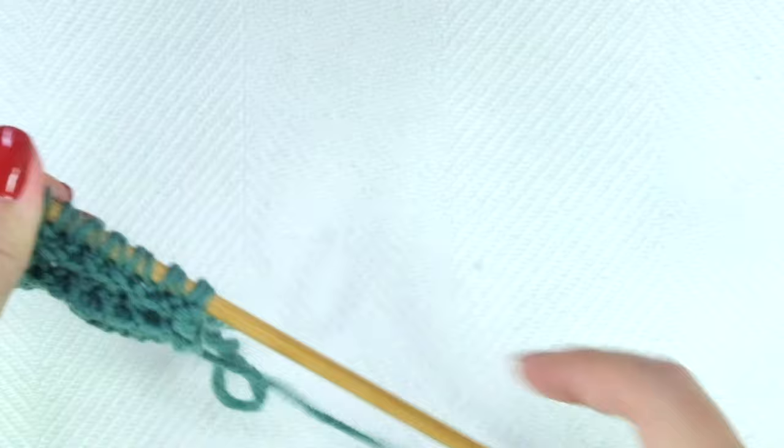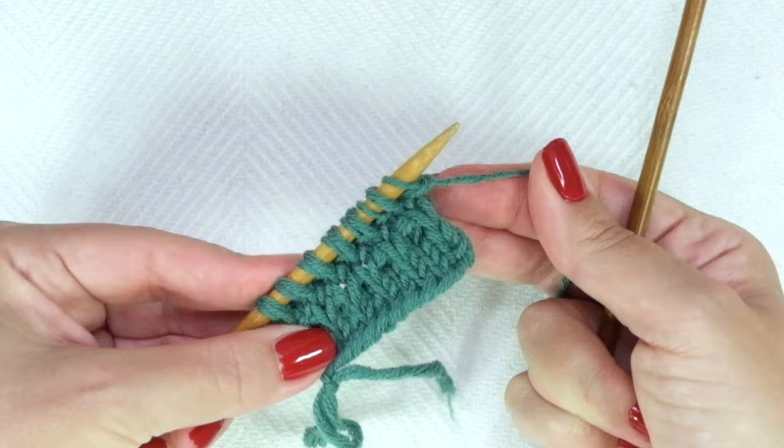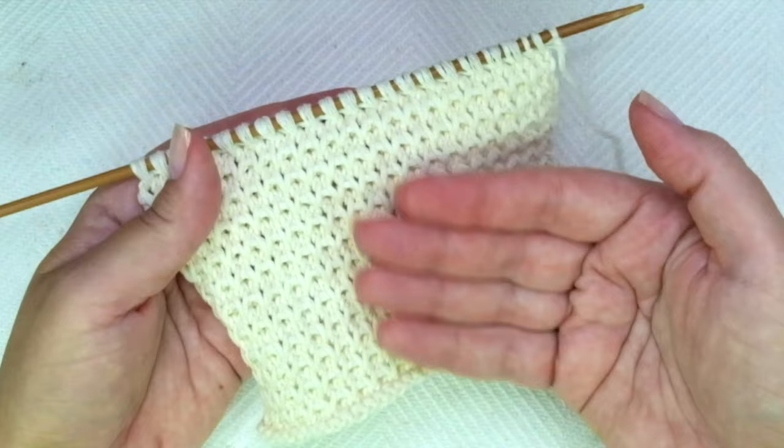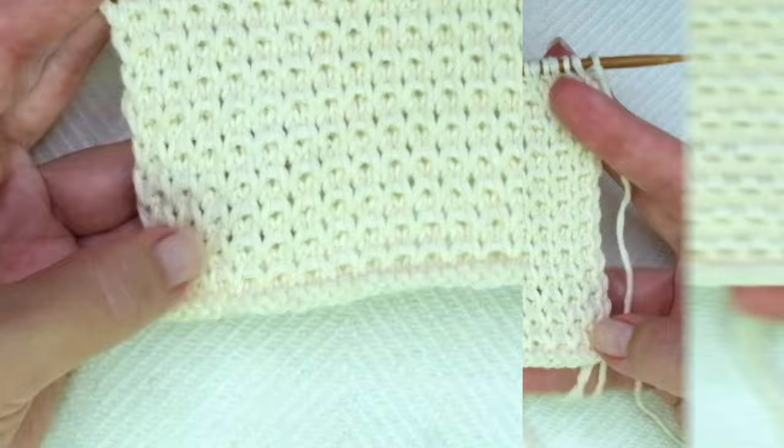These last four rows create the pattern — repeat them until you reach the desired length. When finished, bind off after row four, which is the right side of the work. I hope you enjoyed this tutorial. Thank you for watching, don't forget to subscribe to my channel, and happy knitting.